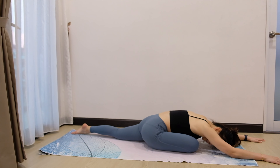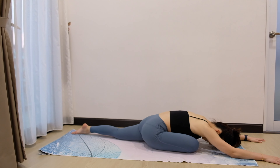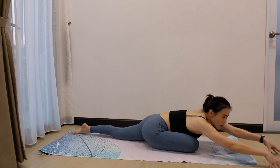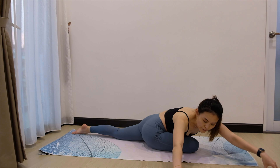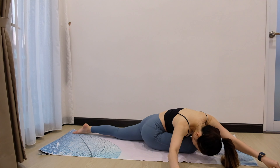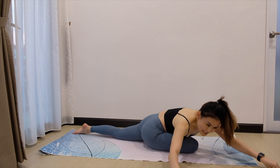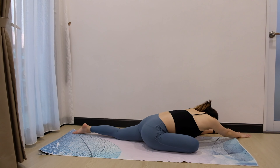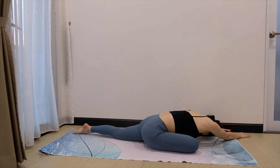Stay there for 5, 4, 3, 2, 1. Just bring your head up. Now walk those hands to the right side and see if you can fold forward again. Stay there for 5, 4, 3, 2, 1. Inhale. Up to the left. Stay there for 5, 4, 3, 2, 1.